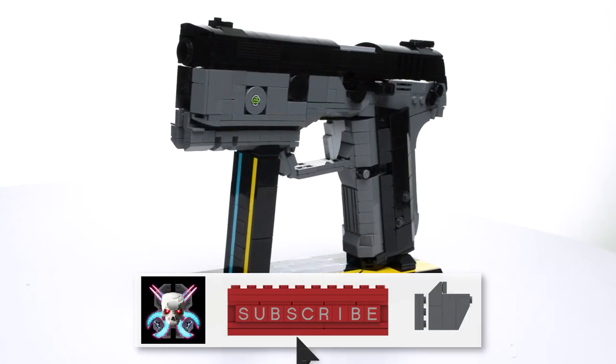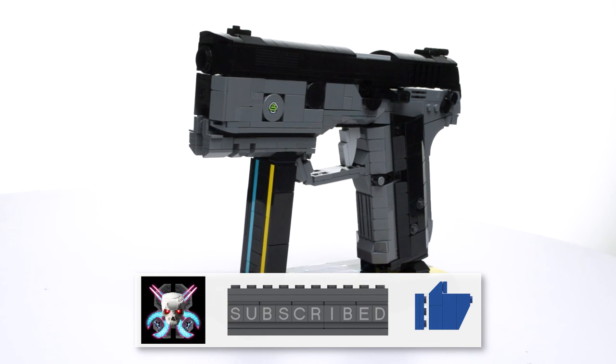Be sure to subscribe, like, and comment if you want to see more LEGO Cyberpunk builds.